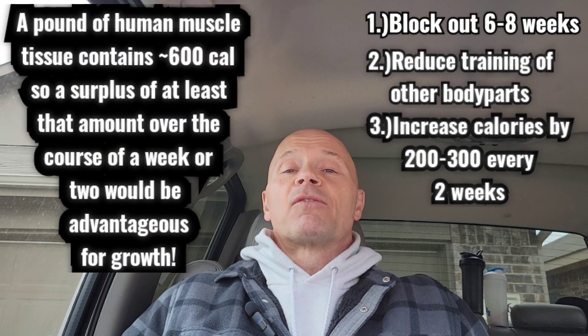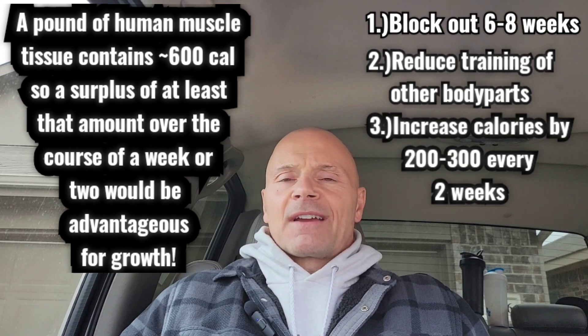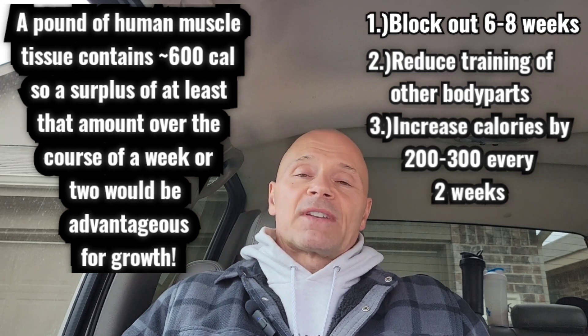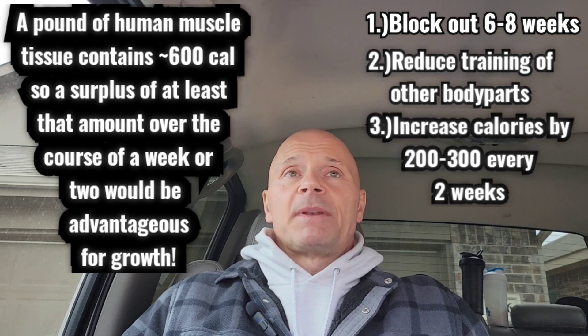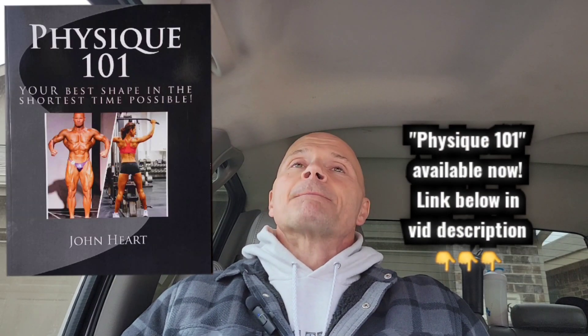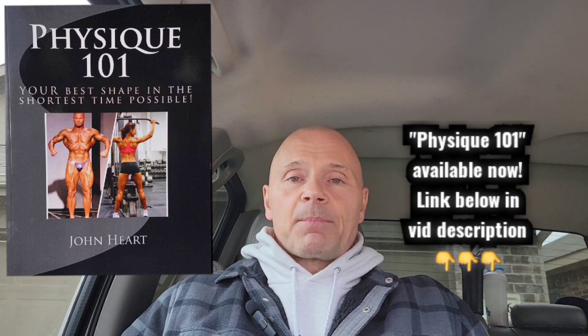Lastly, the third thing: I'm going to increase my calories slightly. You have to be in a caloric surplus — you need extra calories above what you normally take in to build that muscle. Don't be afraid of laying down a tiny amount of fat if you overshoot it slightly. You need to make the environment advantageous for growing muscle. About 200 to 300 extra calories above your normal maintenance levels is what you're looking for.